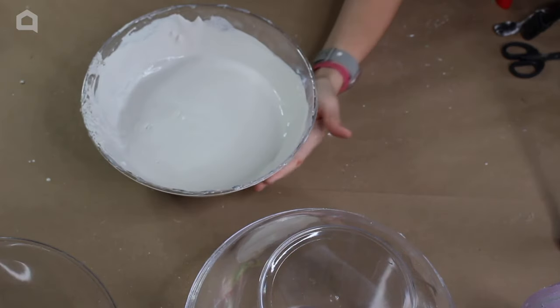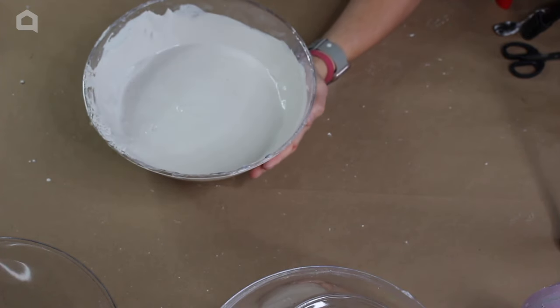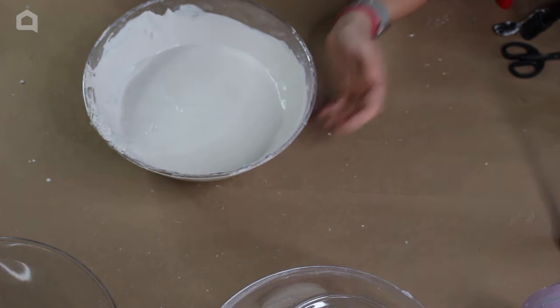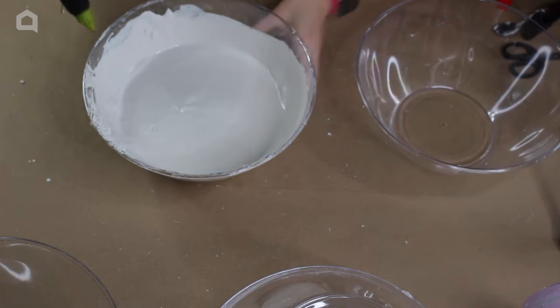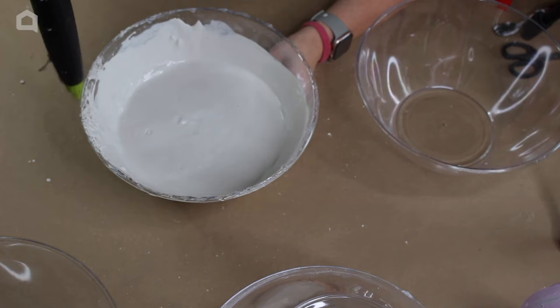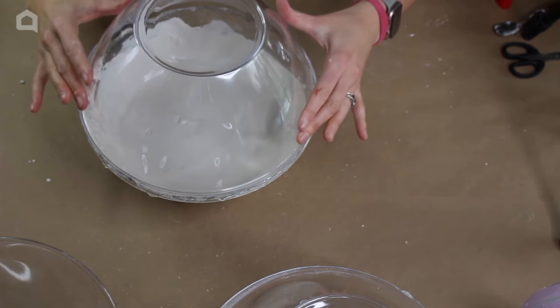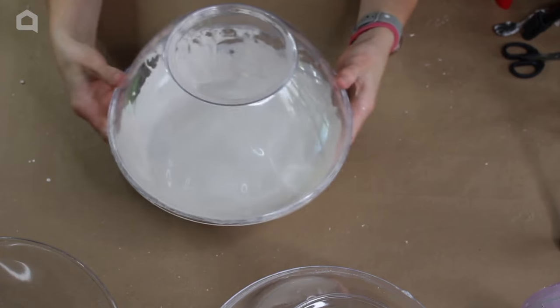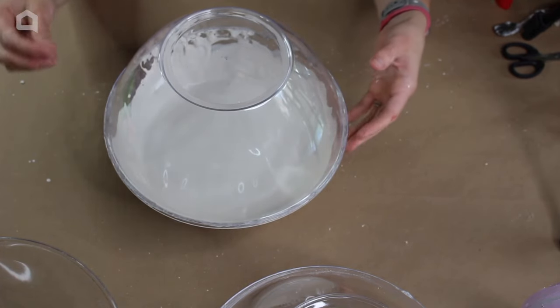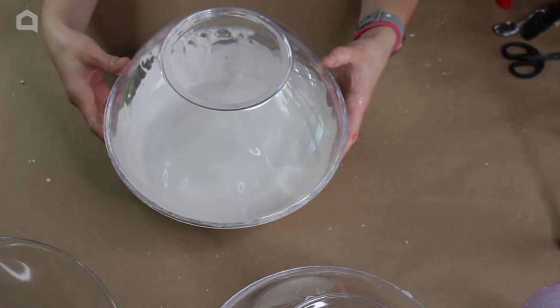This is still drying and I realized I can glue this and let it finish drying with the other bowl on top of it. We're going to take our hot glue and go around the edge and flip this over. We'll allow this to finish setting — it's going to take about 20 to 30 minutes, and then we're going to finish this project.